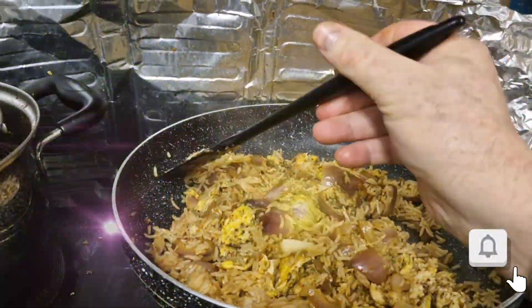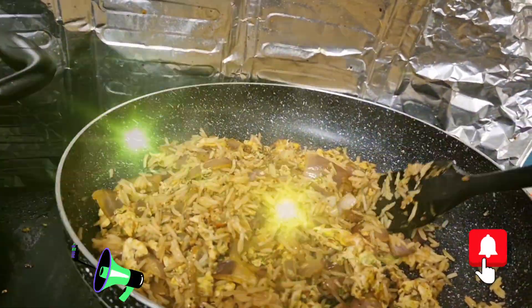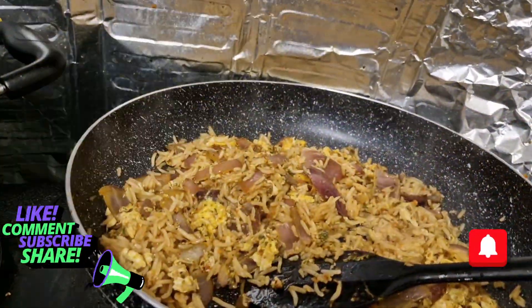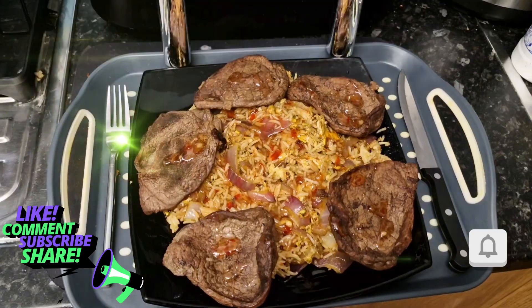We've got your lovely egg fried rice. And when you get all your steak on the top of it, you add whatever you want — I add sweet chilli with a little bit of hot pepper sauce. Lovely. First that's steak, egg fried, onion, carrot and string bean.